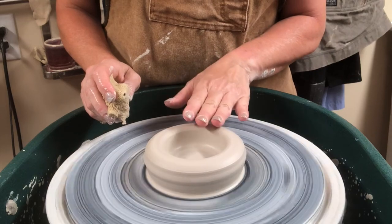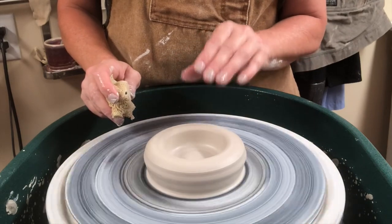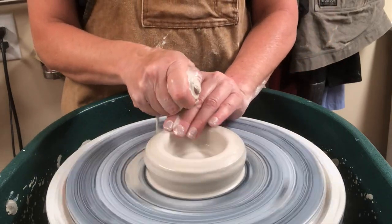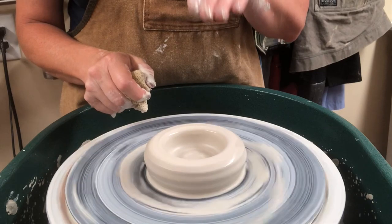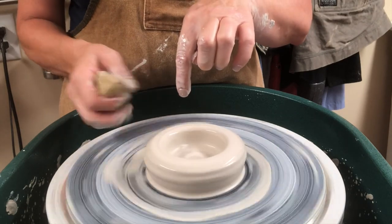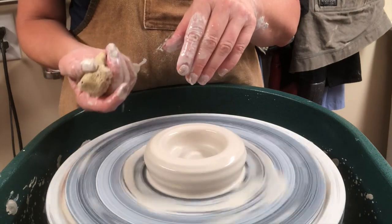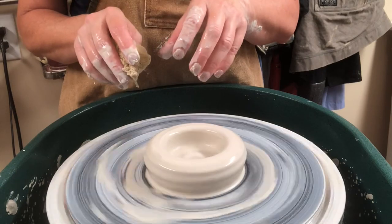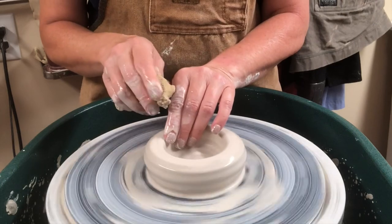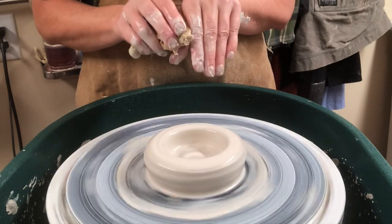Once your clay is centered and opened, you might want to try the trick of re-centering your wall before you start pulling. Re-centering the clay involves creating pressure on all sides — pressure down from the top, pressure from the outside, pressure from the inside, and in turn pressure from the bottom because you're pushing down. The idea is if you create a very stable channel through which the clay is going to spin, you can re-center it.